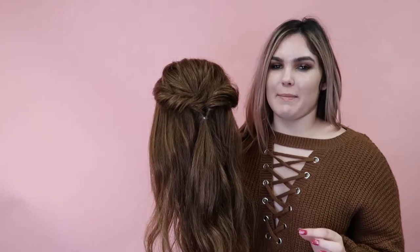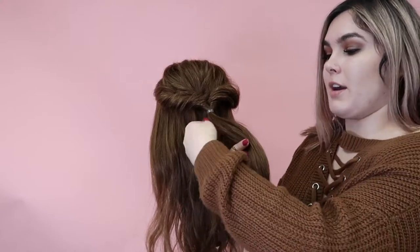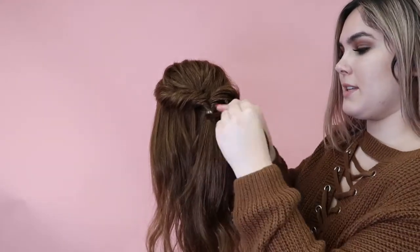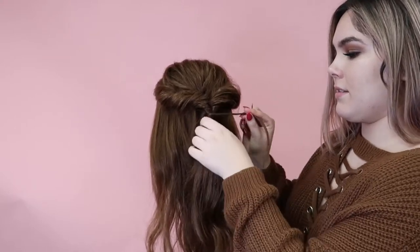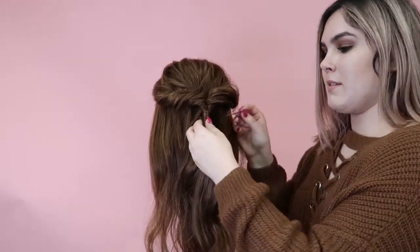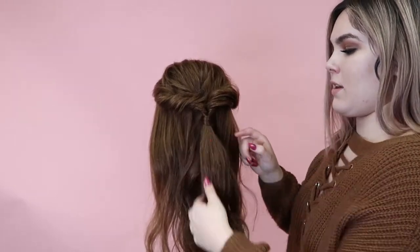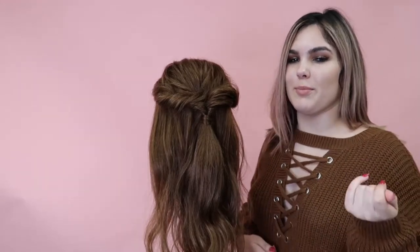So just to really finish this look off and make it look super effortless, what you want to do is take a little tiny piece from the underside of your ponytail — if it's too big it'll be hard to pin — so just make sure you take a small piece and wrap it around. Then you're going to take your bobby pin and stick it in, and make sure that the bobby pin is in the ponytail holder, because if it's outside just hooking onto the hair it will more than likely fall out.